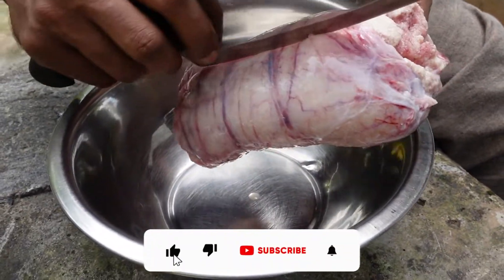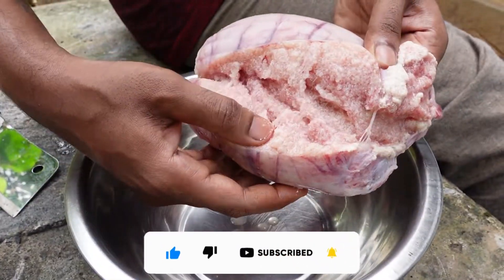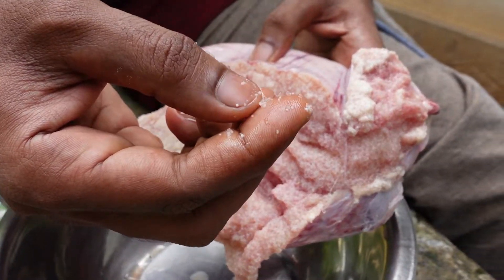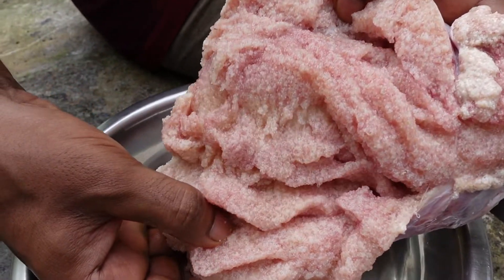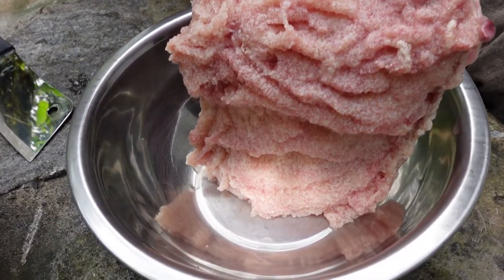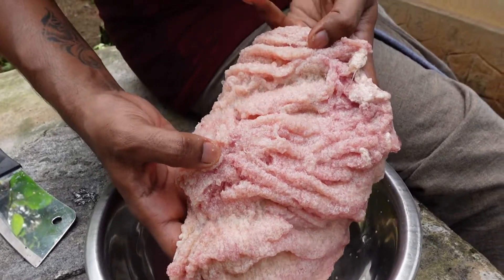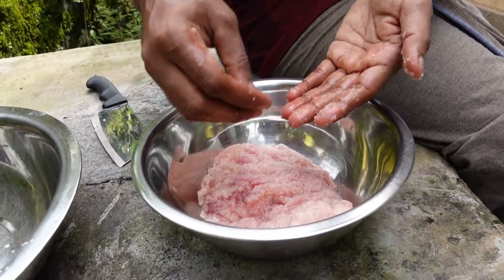We'll take the place to eat. We put the place to eat. You can add the whole pot and put the pot here. You can add the pot here.